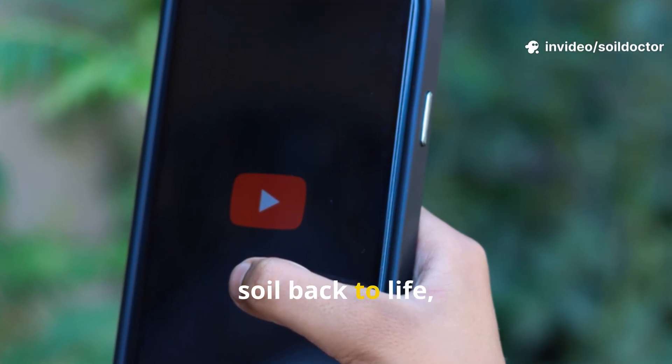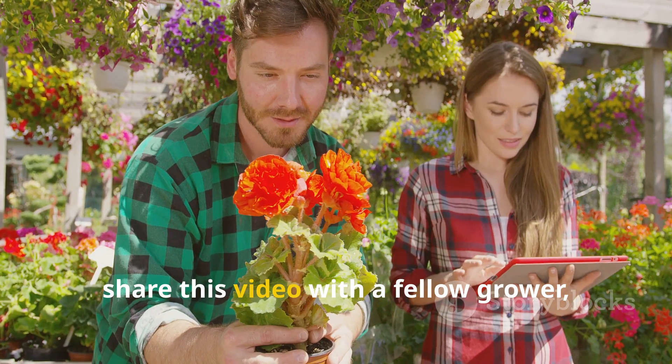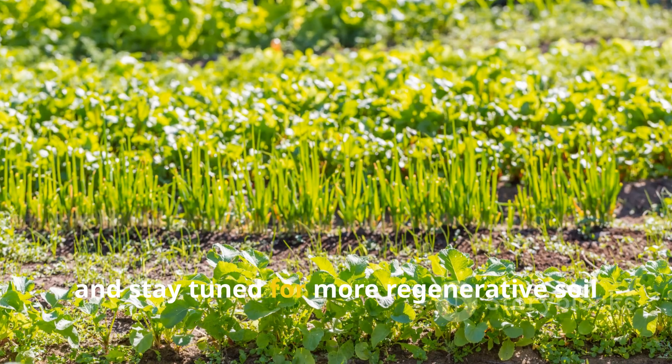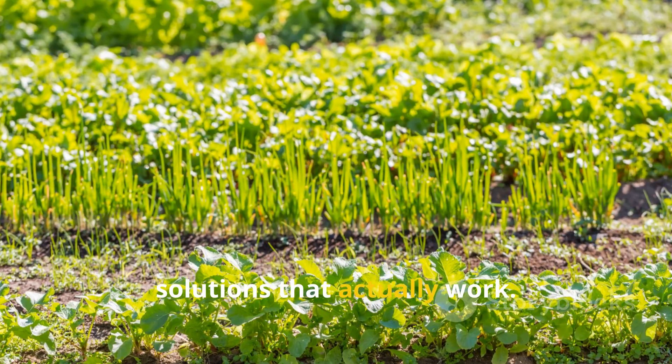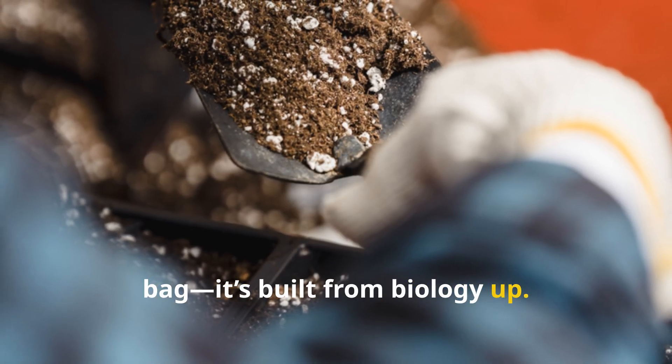If this video helped you bring your soil back to life, do me a favor — subscribe to Hydrohaven, share this video with a fellow grower, and stay tuned for more regenerative soil solutions that actually work. Because healthy soil isn't built in a bag; it's built from biology up.